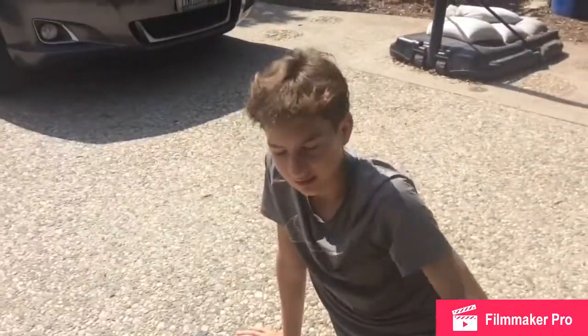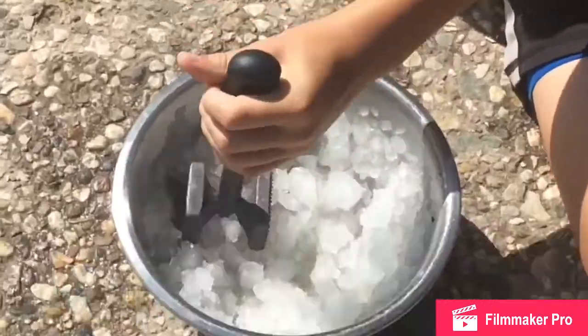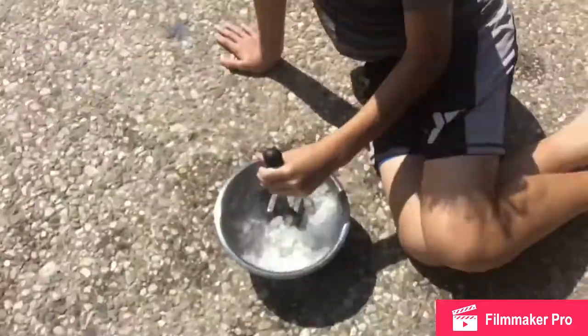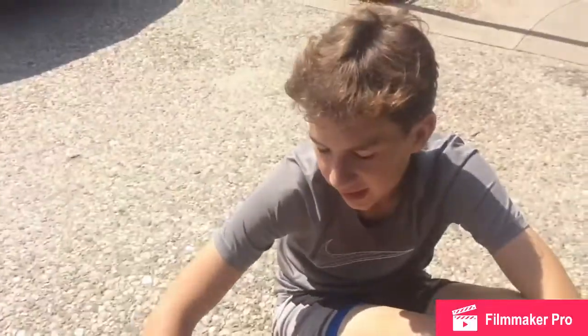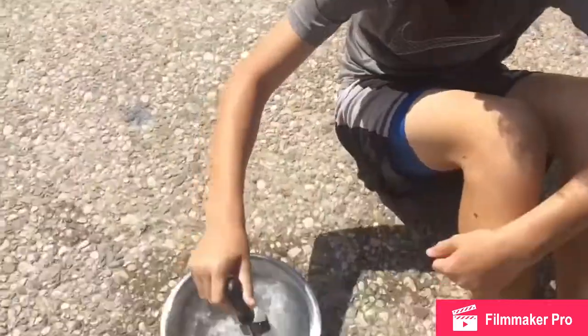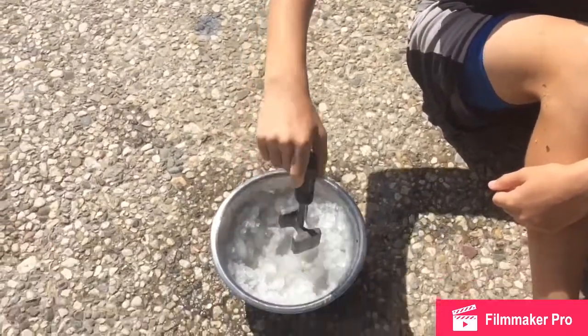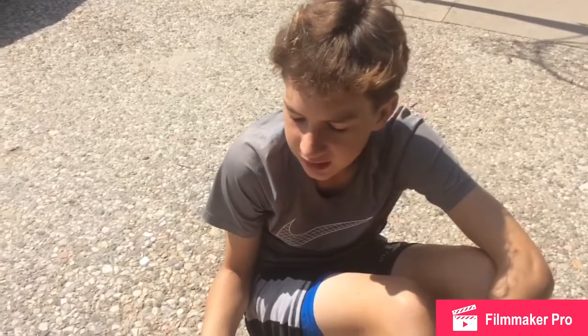Hello. We're making a snowball in California. Grant is putting in ice and some frozen Capri Suns, because it gets all sticky and it sticks it together. I'm like a scientist. And we also use a meat tenderizer.